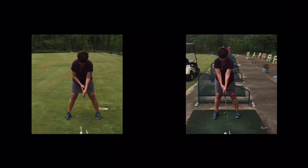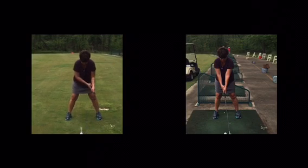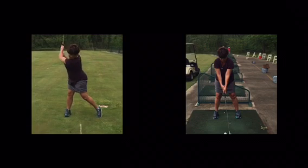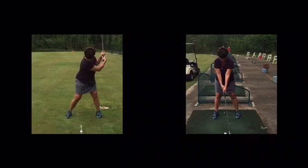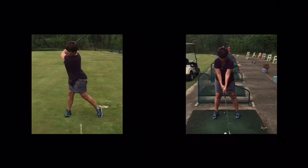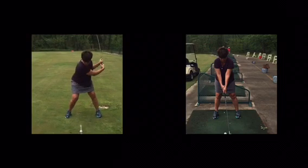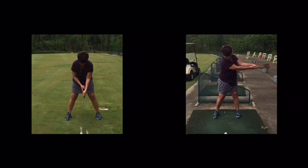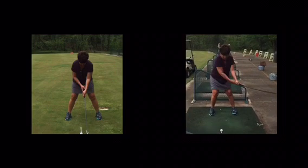We basically gave you four words. On the left was your first or second swing. What we noticed is you do a great job of getting your weight going forward, which I really like. What we are going to add to weight forward is to really feel the arms stay straighter.